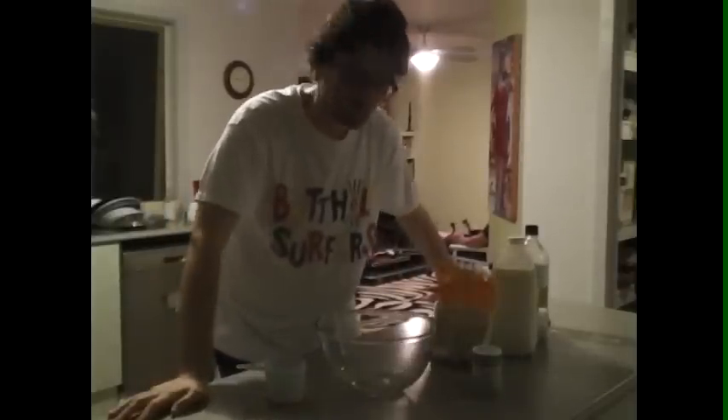Welcome to the Strange Man in the Kitchen. I'm making waffles.